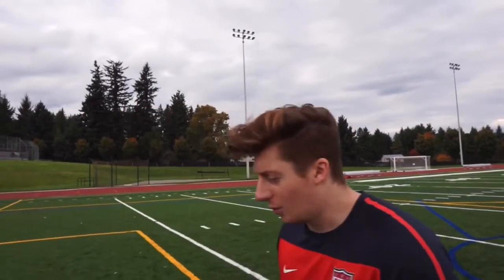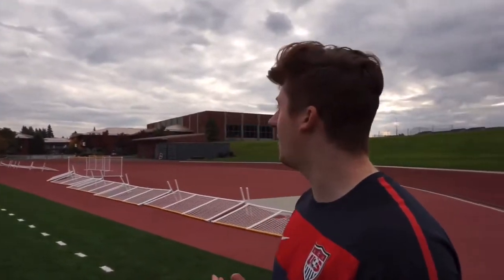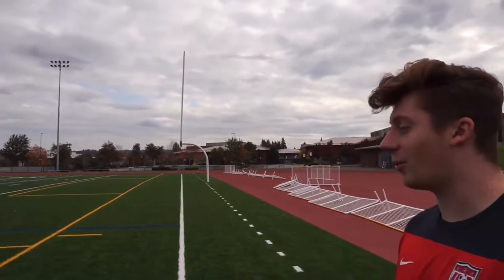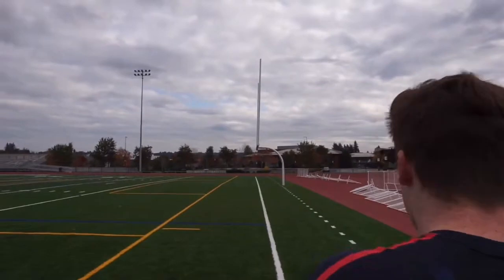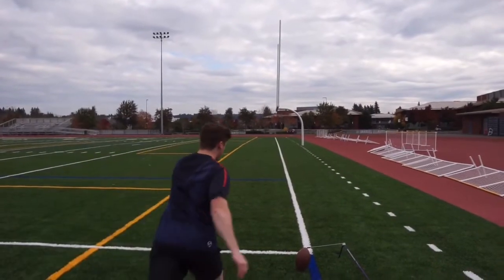A quick tip when doing this drill: try not to focus too much on the uprights. Act like the uprights aren't there and just do your natural rhythm. If you're focusing only on the uprights, you're going to change your mechanics just to clear them. You want to be able to do this with your natural steps and approach. So you've got the ball set up — try to hit the upright, and for a bonus, try to clear it. If you can get it over the upright, you're good. It's a great drill for both accuracy and height.